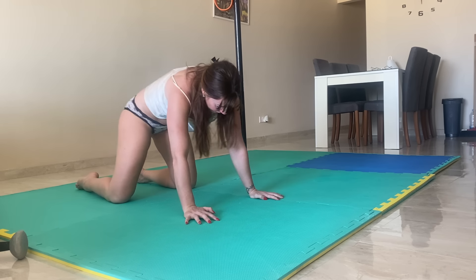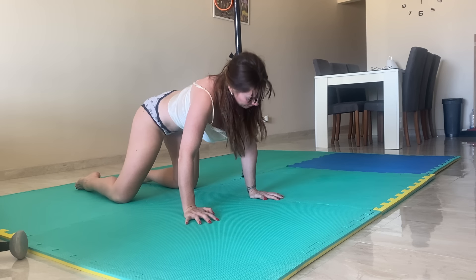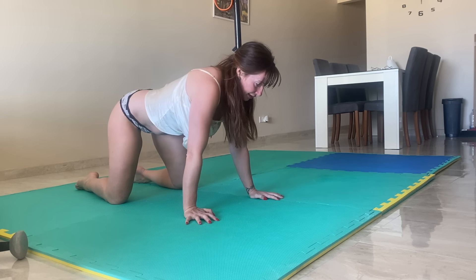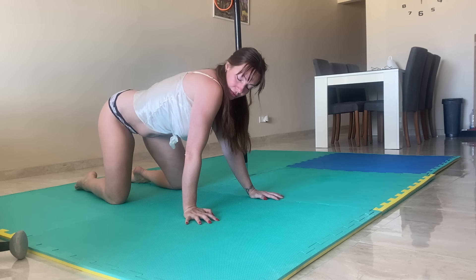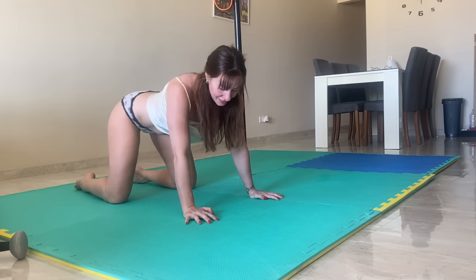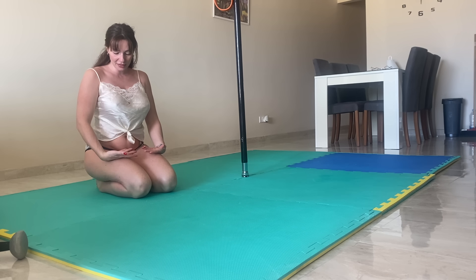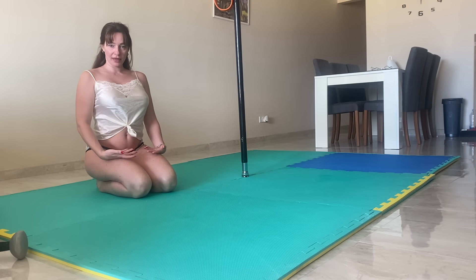We're going to do circles to the right, and then the other way. Now I'm just going to push my weight forward, to the right, to the left, stretching out those ribs. Give your wrists a little push down into the thighs — back of the hands — to wake our spine up.